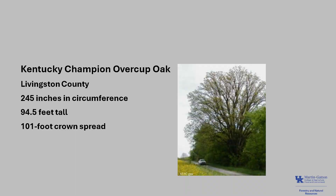The Kentucky Champion Overcup Oak, as of 2022, is in Livingston County. It's 245 inches in circumference, 94 and a half feet tall, with a 101-foot crown spread. If you'd like to learn more about Champion Trees in Kentucky, check out the Kentucky Division of Forestry Champion Trees.